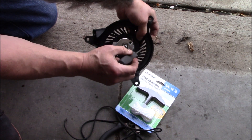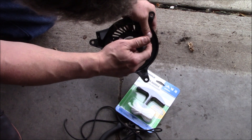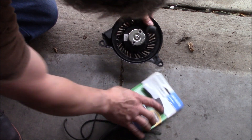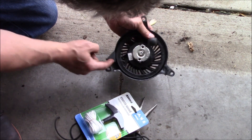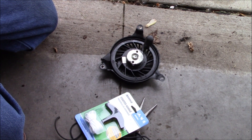Now we'll take a screwdriver and jam it in here to hold it in place, then we'll thread our new rope through here, tie a knot in it, and we're ready to reinstall it.